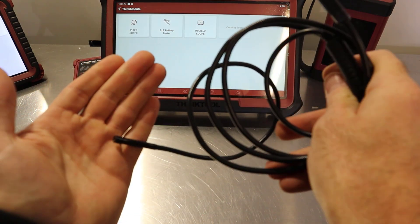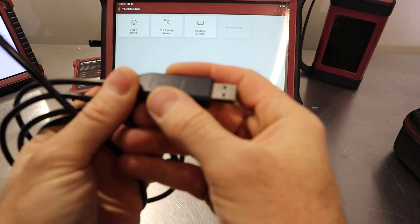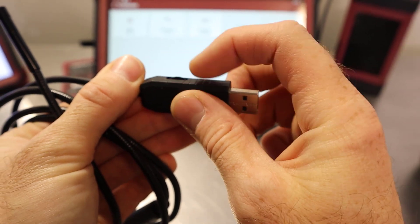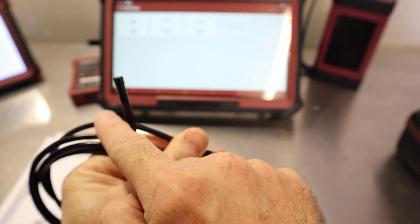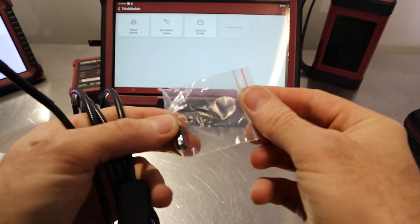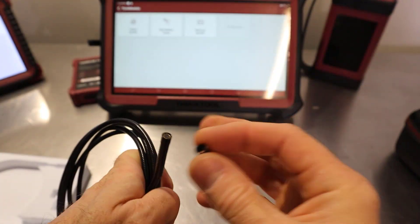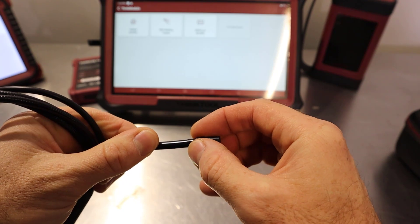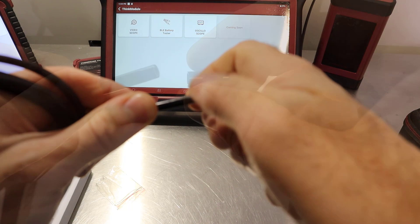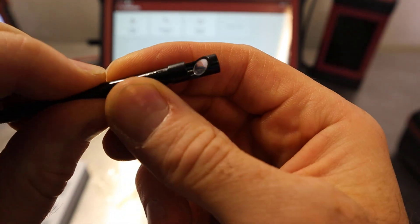It's quite small — we'll see if we can get it down inside the spark plug hole. On the side of the USB there's a little wheel, like a volume control button, and that's for changing the brightness of the LED lights on the end. Also inside the box we've got a little mirror prism — essentially a periscope — which screws onto the end if you remove the blanking cap.